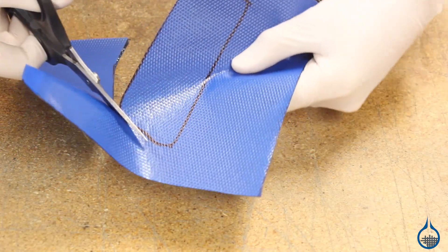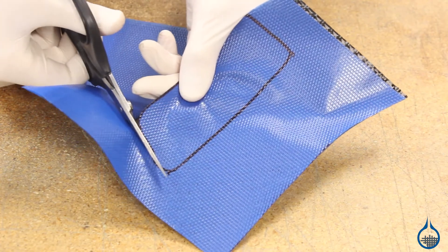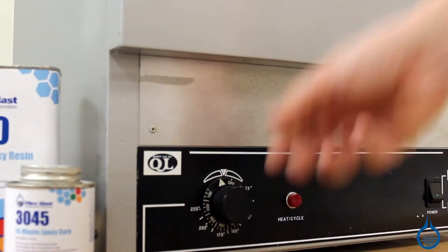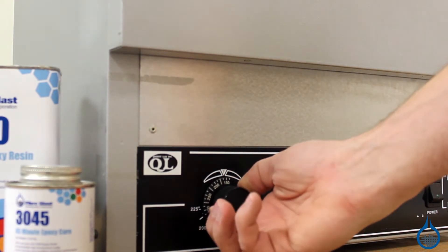Working with prepreg fabrics simplifies the parts making process. After layup into your mold, apply pressure with vacuum bagging and heat cure to 300 degrees to activate this system for a part free from dry or weak spots.